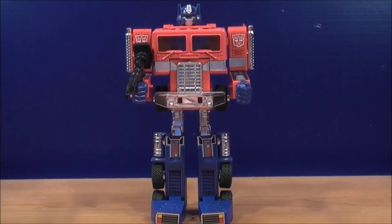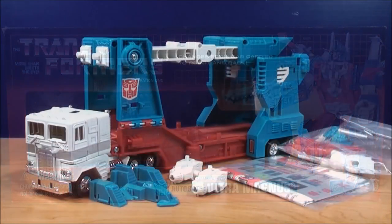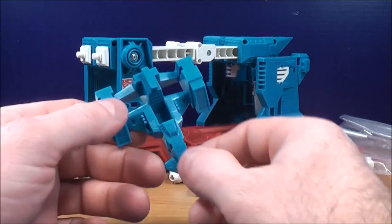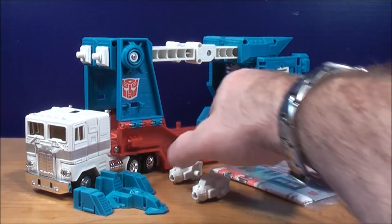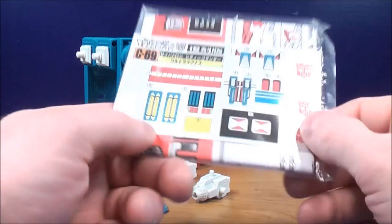I'm also going to be doing a comparison with G1 Optimus Prime. So enough about the package, let's finally get this guy open and see what he's all about. Here we have G1 Ultra Magnus open and out of the box, and he looks fantastic. You can order this guy on BigBadToyStore.com — I'll post a link down below. He comes with a chest shield and not one but two missile holders, an instruction sheet and a set of stickers.